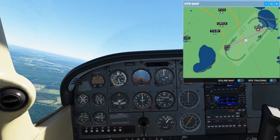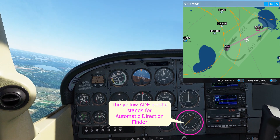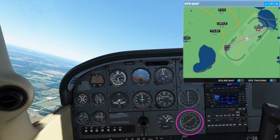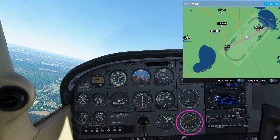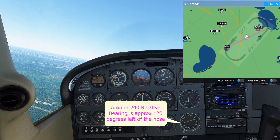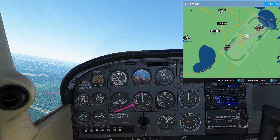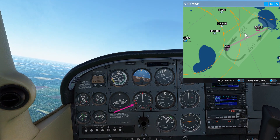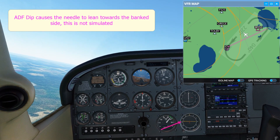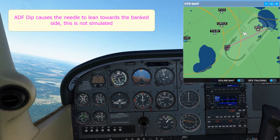As we start to make this left turn, the relative bearing indicator is pointing towards the NDB and currently showing a relative bearing of around 120 degrees off to the left. As this turn progresses and we get closer to the inbound track, we'll want to see the heading bug and the head of the needle on the relative bearing indicator start to sync up and be in a similar position on the direction indicator.